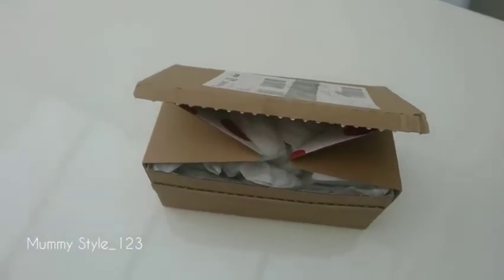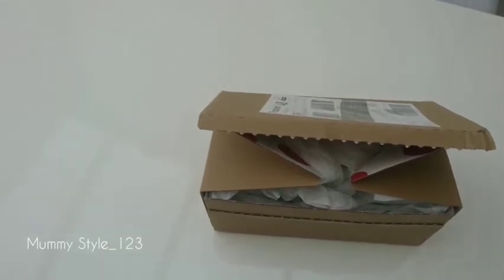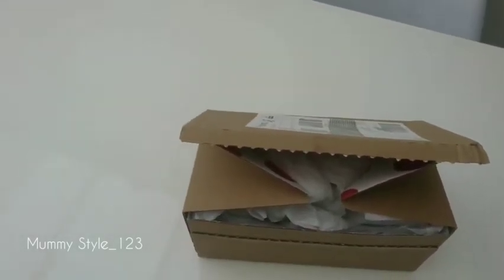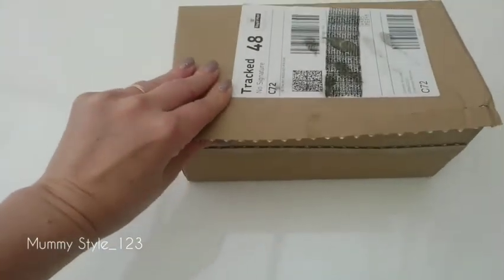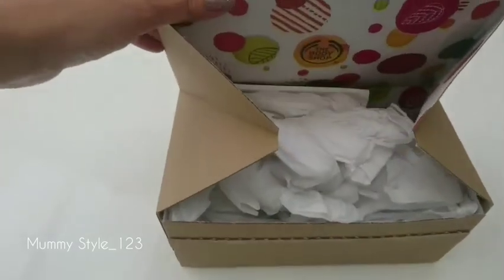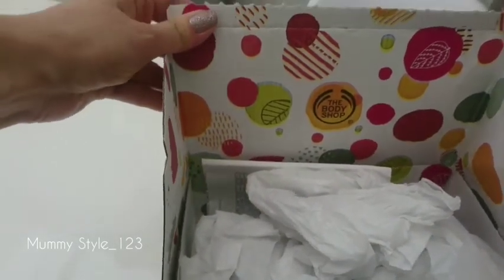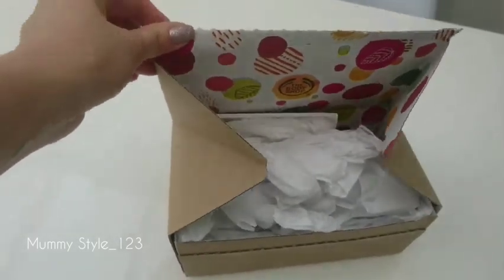Hi guys, today we are reviewing Body Shop items from thebodyshop.com. I bought it online and look, it came in a cute little packaging — not a massive one like you can see from Amazon. So let's see what I bought and go through that.